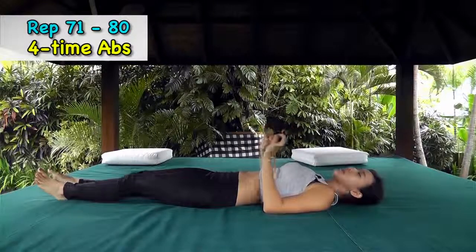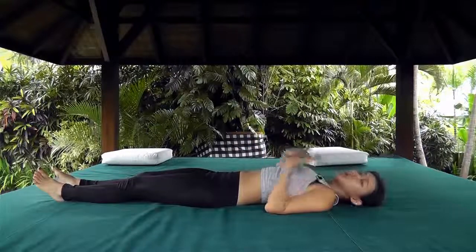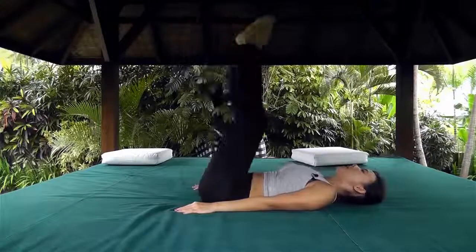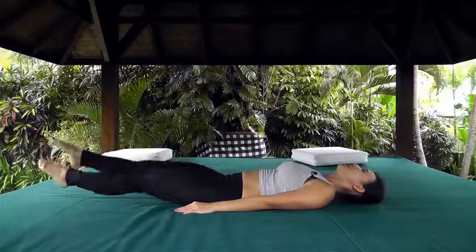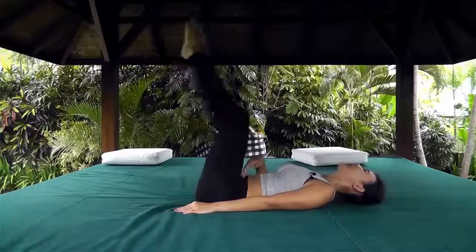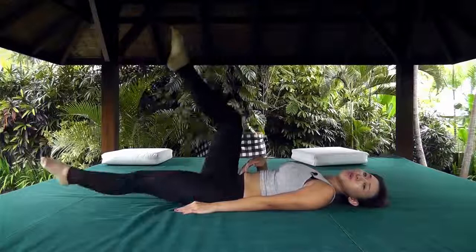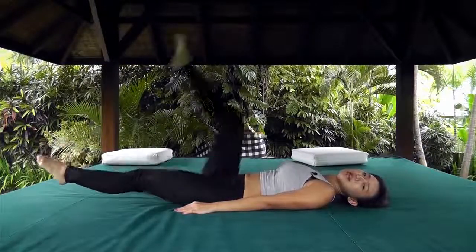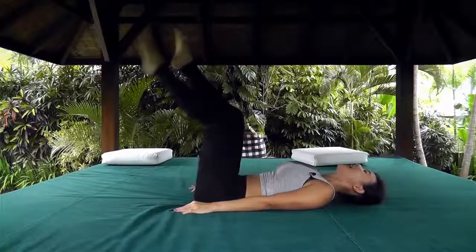The next workout is four times up. Same movement but instead of reaching and crunching up, lie your upper body down, hands by your side, and go left, right, down, down, up, up. You really have to control your lower abs — you don't want to drop your entire legs. You can bend your knees slightly.